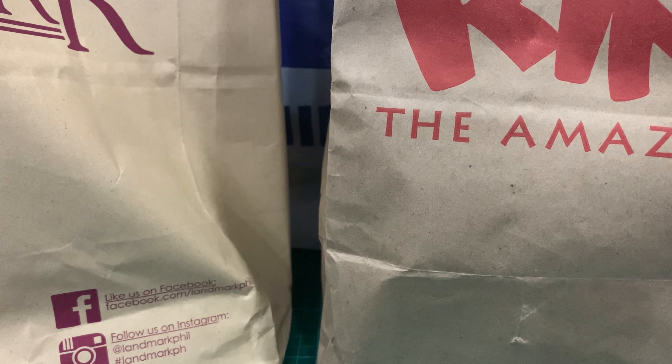Okay guys, welcome back to another video. Sorry about the shot, but I have very limited space to work with at the moment, mainly because the packages are all big. So let's just go ahead and check out what we have.